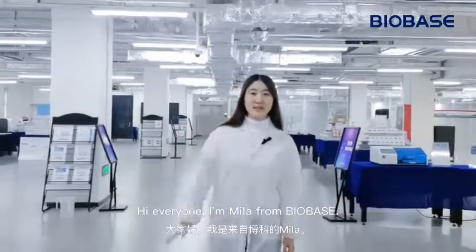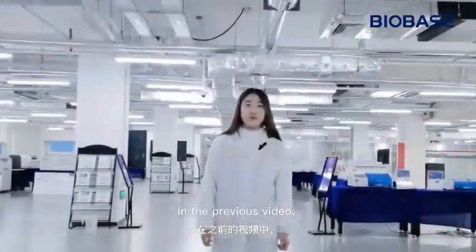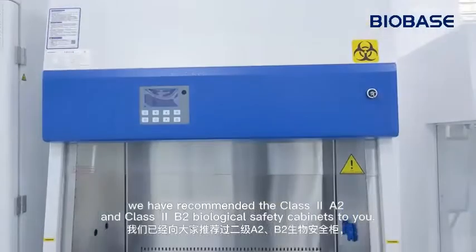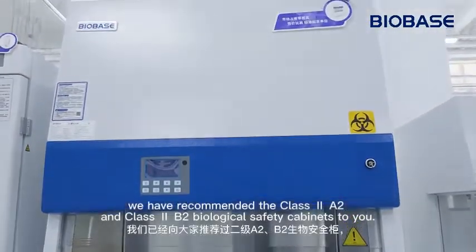Hi everyone, I'm Mila from Biobase. In the previous video, we recommended Class 2A2 and Class 2B2 biological safety cabinets to you.